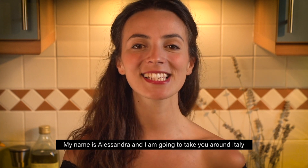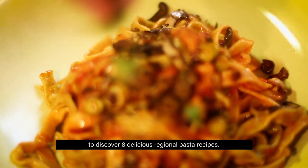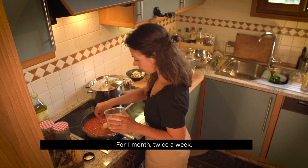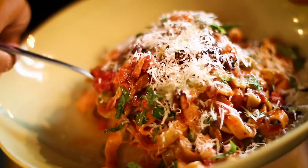Welcome to A Taste of Italy. My name is Alessandra and I'm going to take you around Italy to discover 8 delicious regional pasta recipes. For one month, twice a week, you're going to taste Italy without leaving home. Straw and egg with peas and mushroom — it's ready.